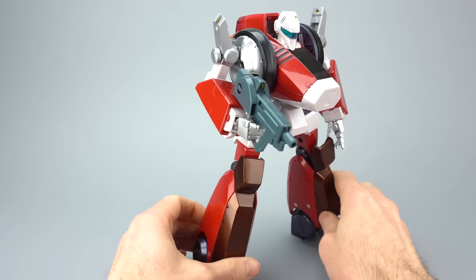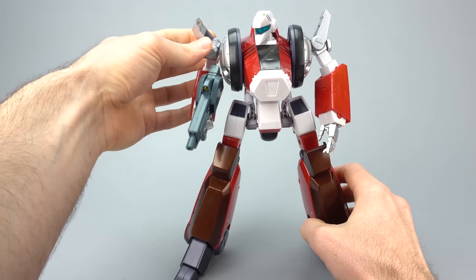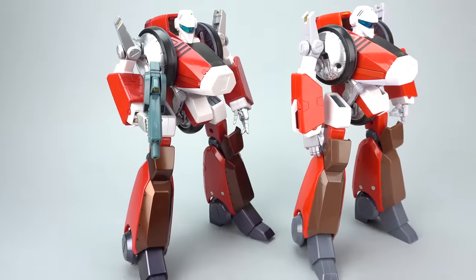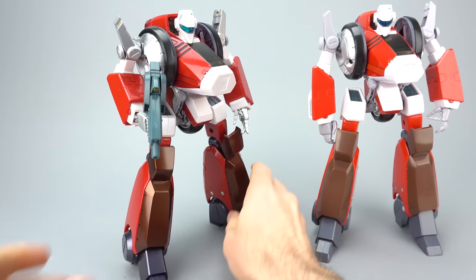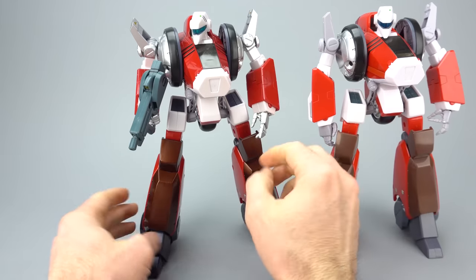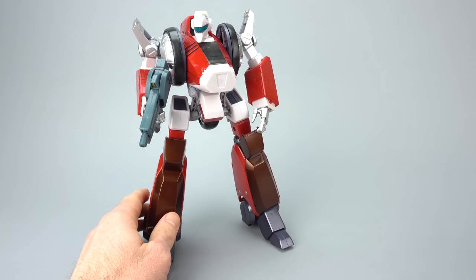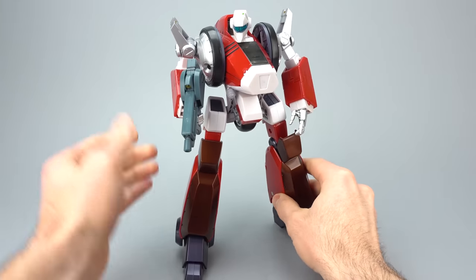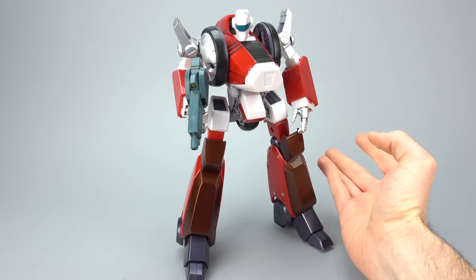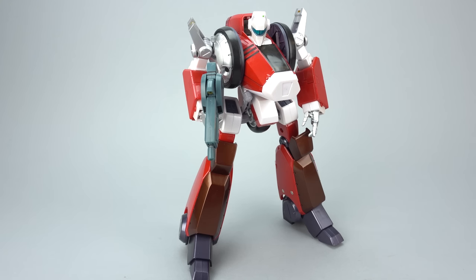Maybe fresh out of the box the shoulders might be stiff enough to hold the gun, but we're obviously ten years removed from that point. If you are shopping for a red Garland toy, this is the one I recommend — you get the art book, you get the DVD, and you get a Garland toy that is going to stay together, which is more than you can say about the regular release. Easy recommendation. Obviously with Arcadia, Future, and Freeing all releasing new Garland toys soon, the best possible solution is probably to wait and compare. But if you really want one of each Garland and you're going to seek out one Yamato, this is the one I recommend. Check out my full review on anymoon.com and as always, thanks for watching.